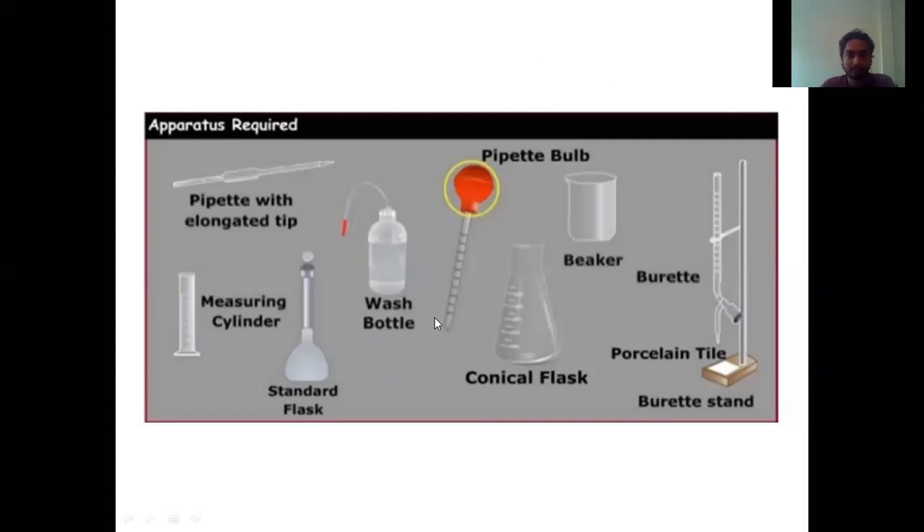Next comes this pipette bulb, which is also used to draw the chemicals. Next is this conical flask, placed at the bottom of the burette stand. The conical flask is used to take the chemicals and stir them properly. Next comes the beaker, which is used to store and take the chemicals. Last is this burette stand. The burette is fixed onto the burette stand. In this burette we add the chemical and drip it down at the tip — we add the chemical drop by drop, which is why we use the burette rather than a beaker.